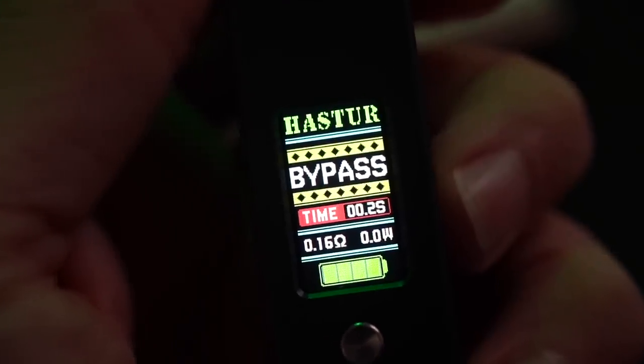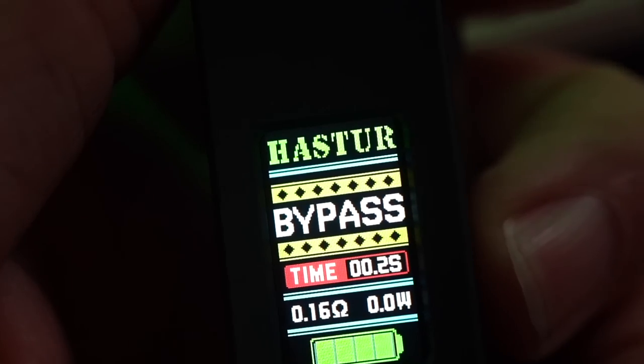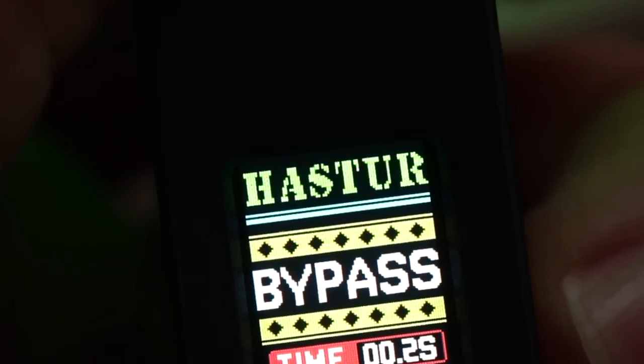Now if we're going to get into some cons of this thing — as much as I really like this display, I hate that it says Hastur across the top. It just seems completely ugly and completely unnecessary to me.